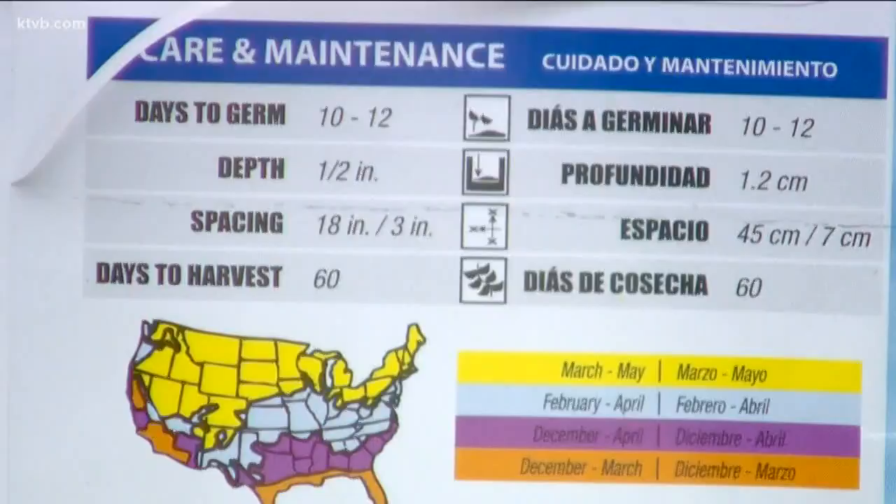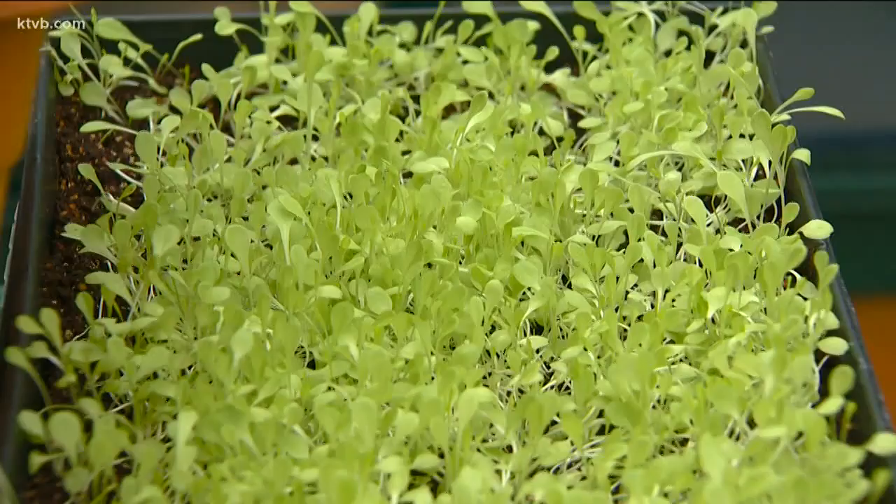The onions take about ten days to sprout, and they'll be ready to pick by mid to late May. If you're short on space outside, try planting a microgreen garden indoors.